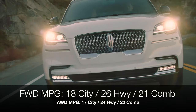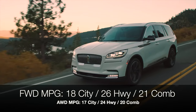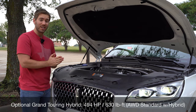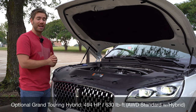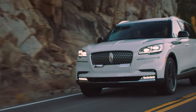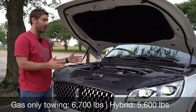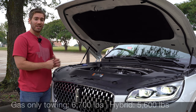Miles-per-gallon with front-wheel drive will range from 18 city to 26 highway, and all-wheel drive 17 city to 24 highway. You can also get a hybrid option, which gives you over 600 pound-feet of torque — I'm really excited to test that out. The hybrid also comes with a sound insulation package and standard adaptive suspension, which we have on our particular model. The gas model can tow 6,700 pounds.